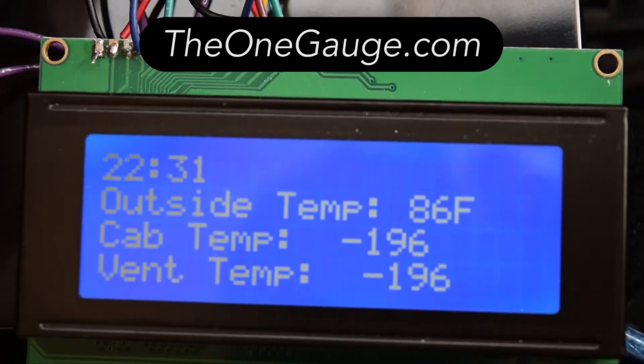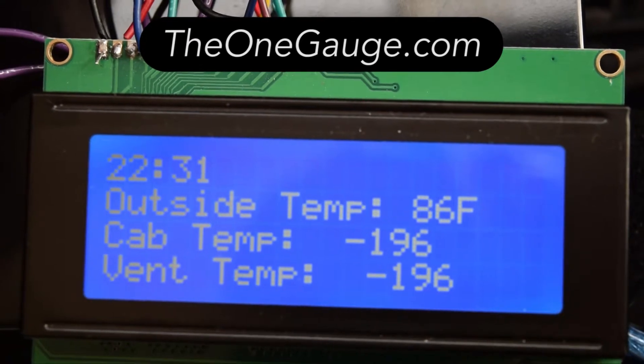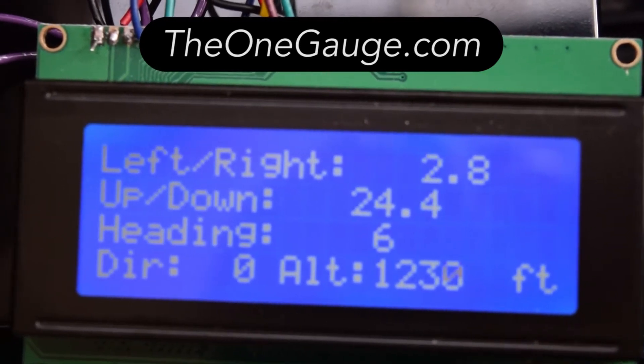Everything you see can be customized so it displays exactly what you want and how you want. The display is only one part of the One Gauge system. The other is the hub, which collects all of the data from the sensors and sends it wirelessly to the display.